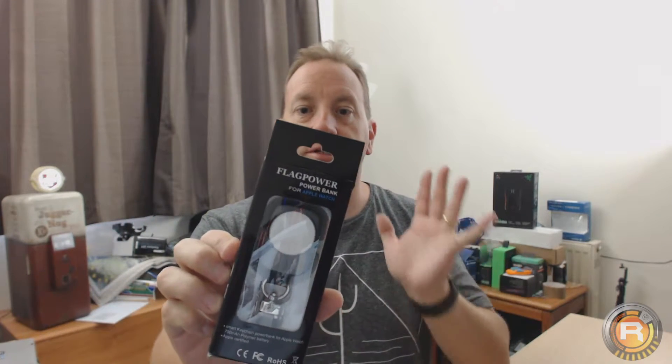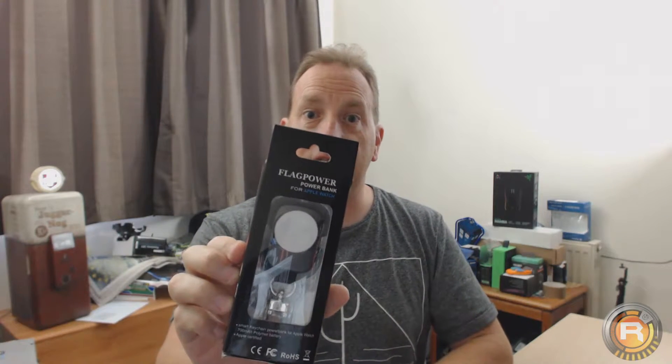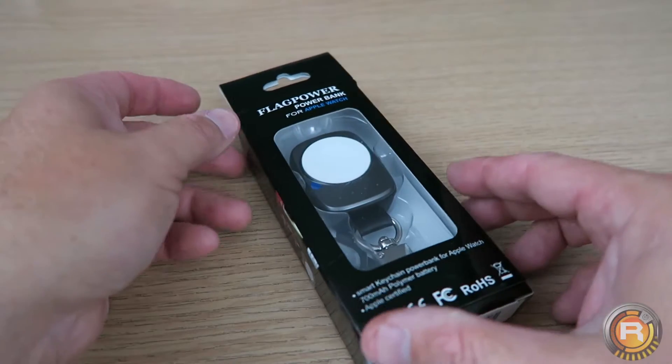Hi guys, so could this be the ultimate Apple Watch charger you are ever going to need? I'm going to do a full review on this, get a baseline of what it's like. Stick with us because honestly I was looking for an Apple Watch charger, I don't like the lead, found this, and I think it's going to work out wonders for anyone that has an Apple Watch.